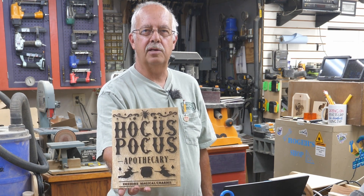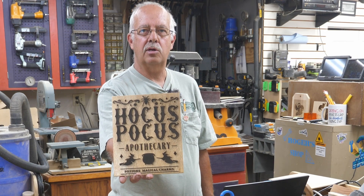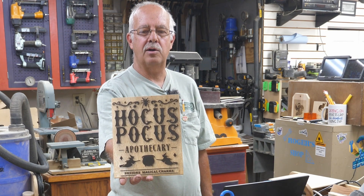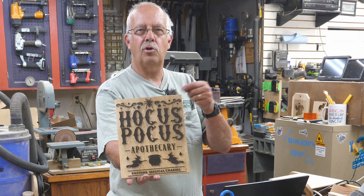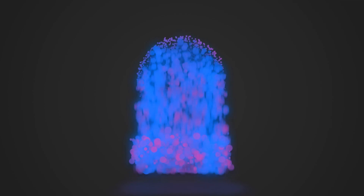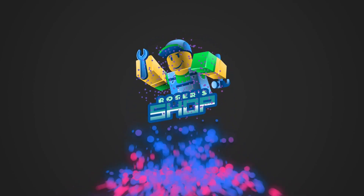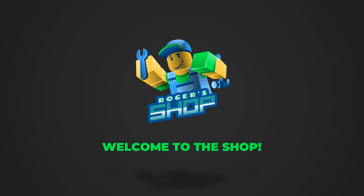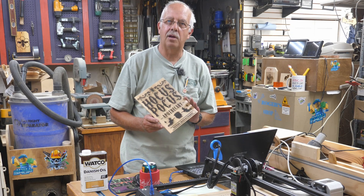It's all just a bunch of hocus pocus. I'm going to show you how to make this hocus pocus sign, and a similar sign with a black cat apothecary. We're going to make it look old — as you can see here, it looks like it's been around a long time. I just made it yesterday. I'll show you how to do this coming up. Halloween is approaching — it's mid-September right now.